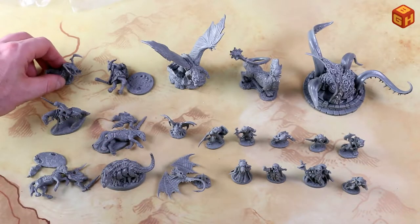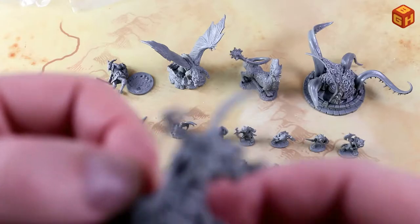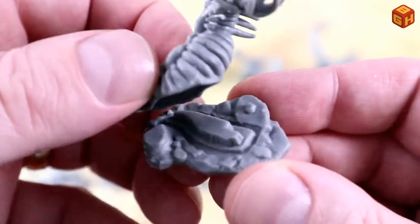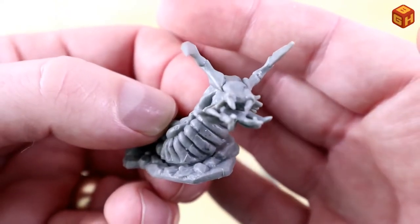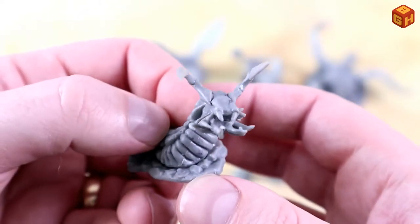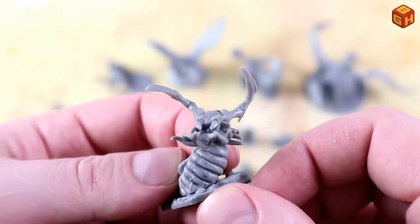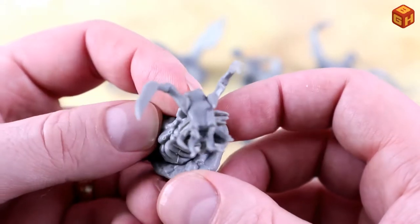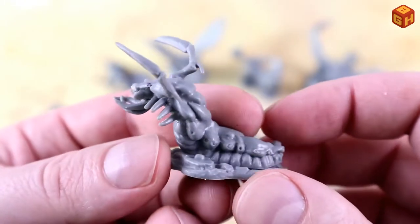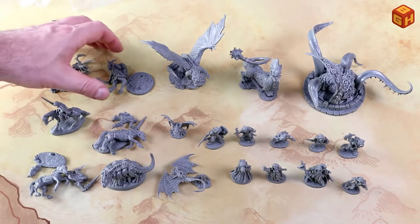Then we have this dungeon-dwelling creature — it also comes with its own sculpted base. It's kind of like a slug. The maw is two-part, and the two claws are also separate parts which I did glue since they are not in the way of painting. It has all these tentacles on its lower jaw, some teeth on the upper jaw, and the two side claws. It's kind of a killer slug.